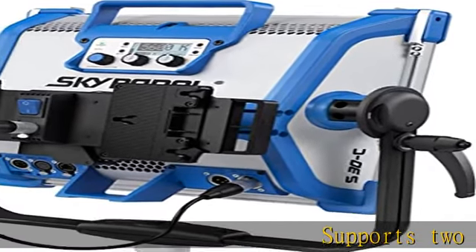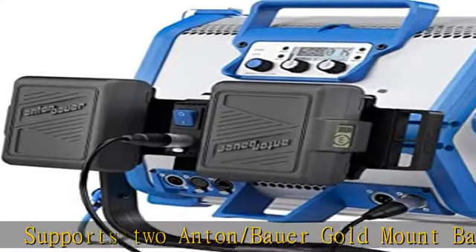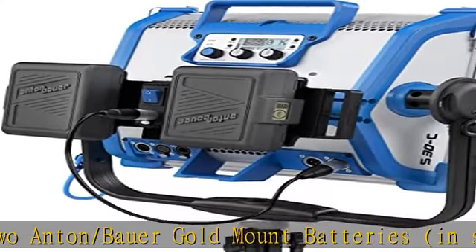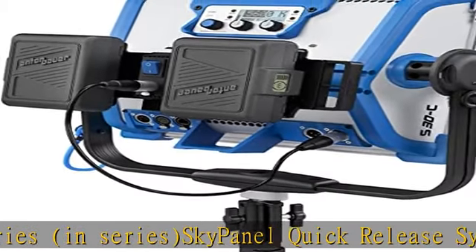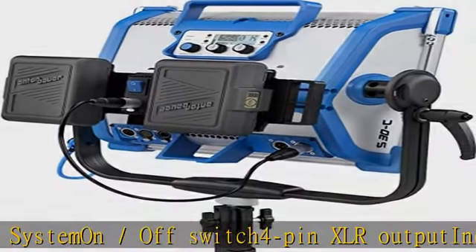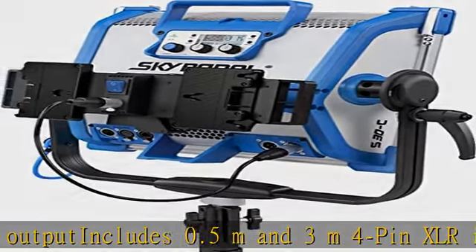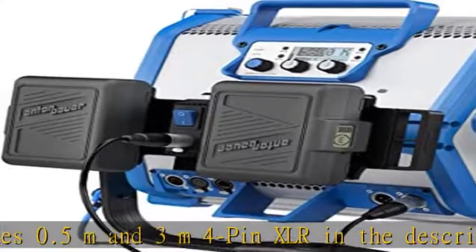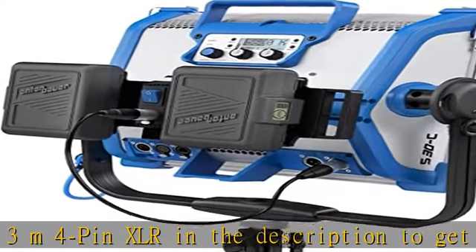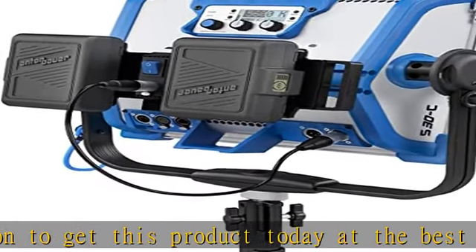Supports 2 Anton/Bauer Gold Mount Batteries in series. SkyPanel Quick Release System. On/Off Switch. 4 pin XLR Output. Includes 0.5m and 3m 4 pin XLR. Check the description to get this product today at the best price.